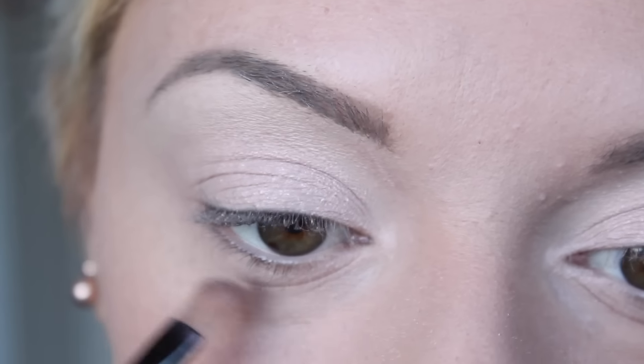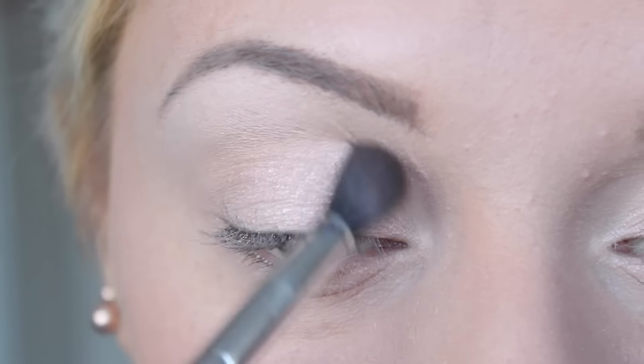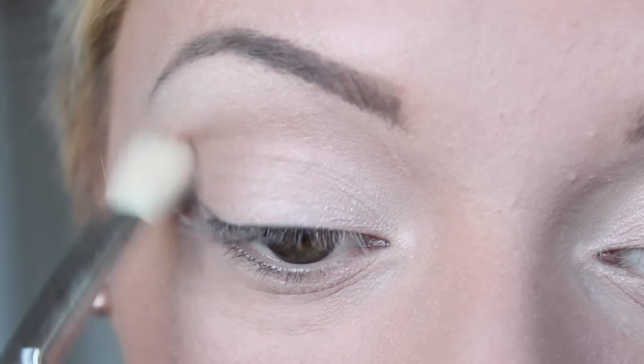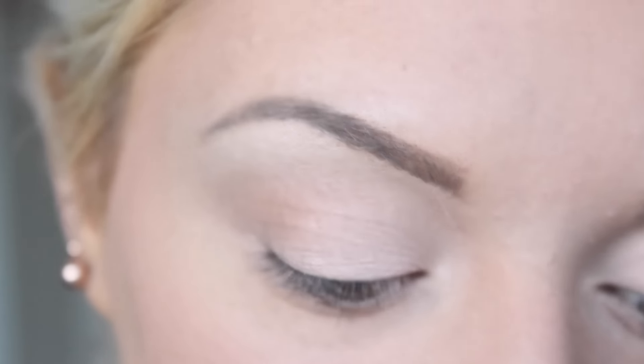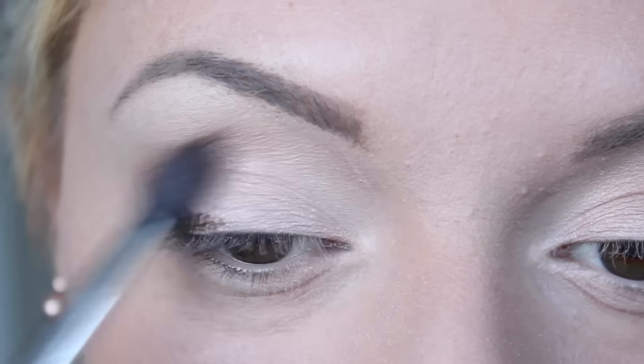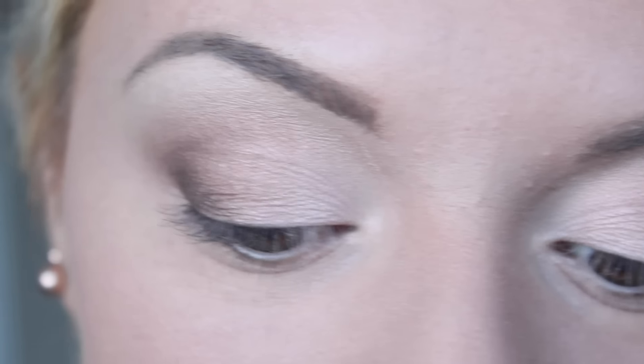I'm placing that in the center of the lid and also taking a bit underneath. Then with a fluffy blending brush I'm taking a bit of this much-loved bronzer from MUA — this is my favorite bronzer, shade three, and it is one pound. I tap off the excess and use this as a crease color, then blend that in with a clean brush. To darken things up, from the Naked Smoky palette I'm taking the dark brown shade Whisky and placing that on the outer corners of the eyes and blending, taking a little bit underneath as well.